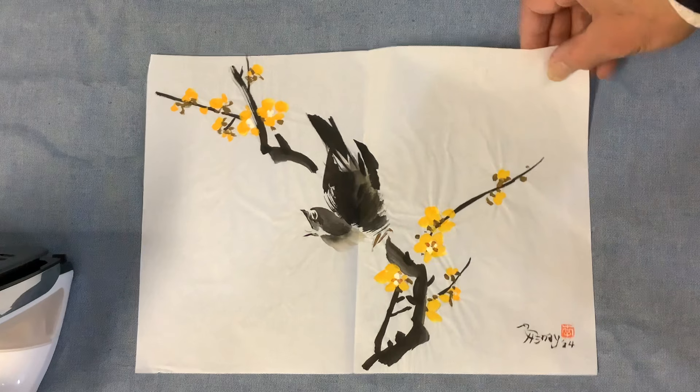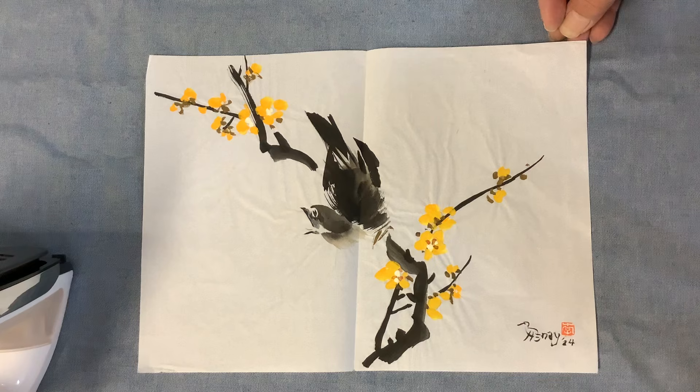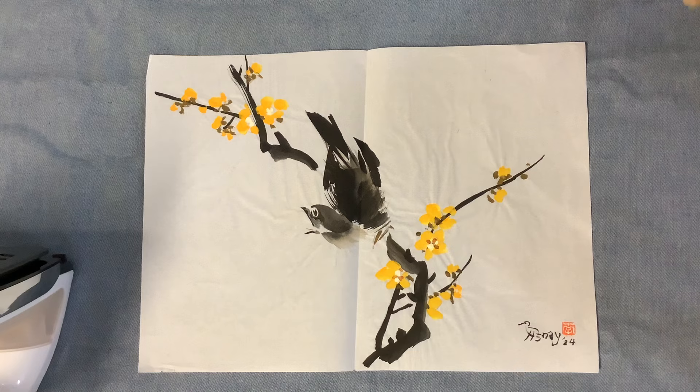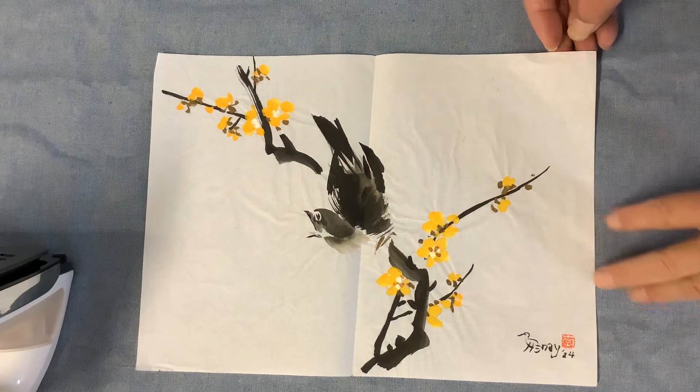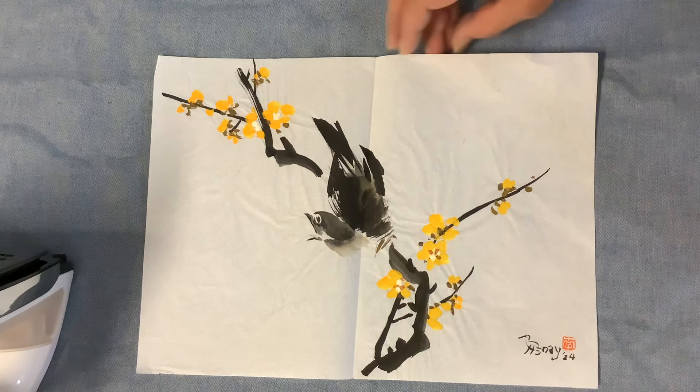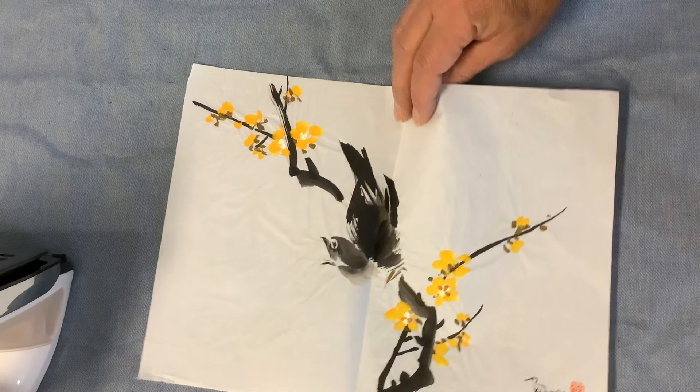The subject matter is a winter scene. It's a blooming bush in the winter with a winter bird. I will title it 'A Winter Bird with Wax Plum.' Wax plum is named after the color of this winter sweet in Chinese — 辣梅花, 冬鸟 — winter bird and waxy plum.